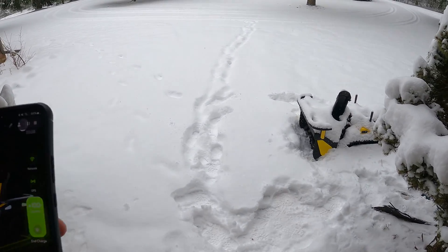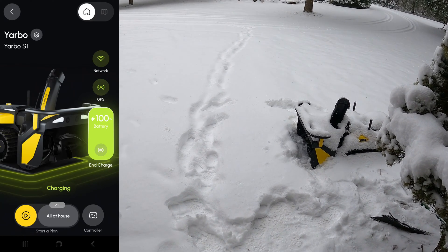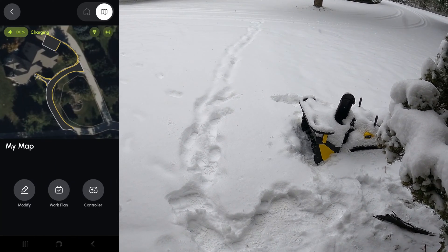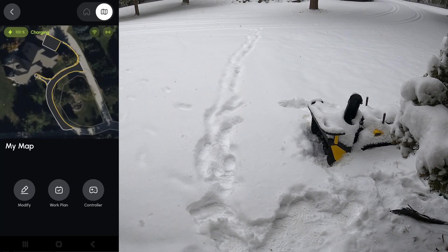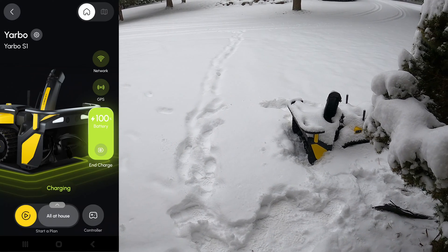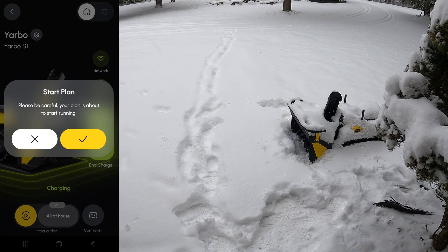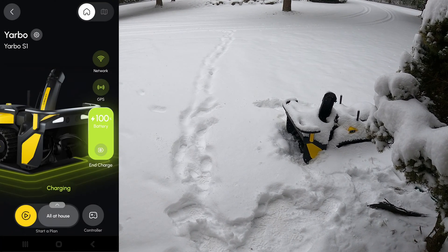On my phone app you can see it's all the way charged. I have a couple of different work plans and I can switch over to the map for a high-level view. I have lots of different work plans I can set up, but for this one I'm going to do all of them for the whole house. I hit play on the app and it says yes, we'll go and start — and this will kick it off.